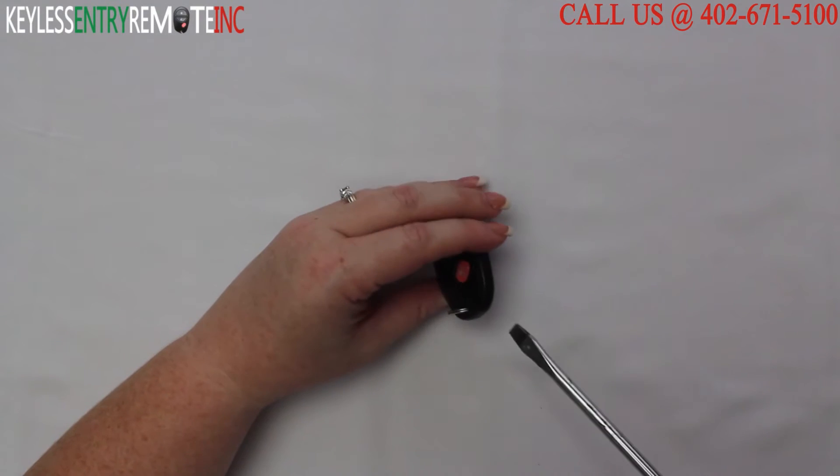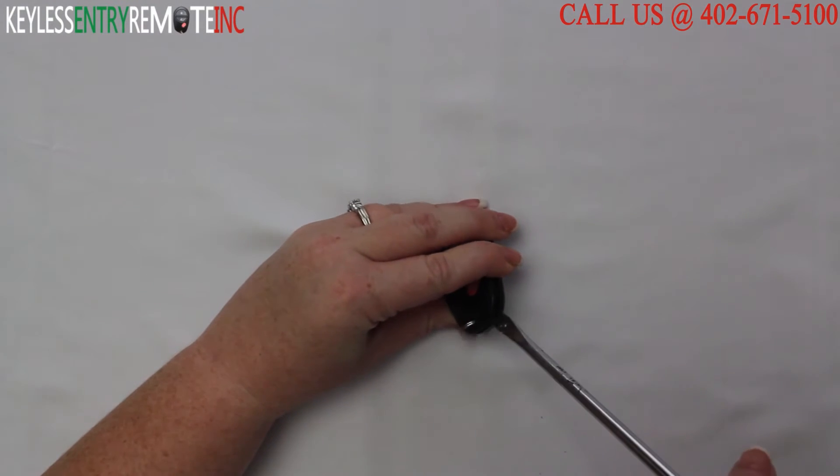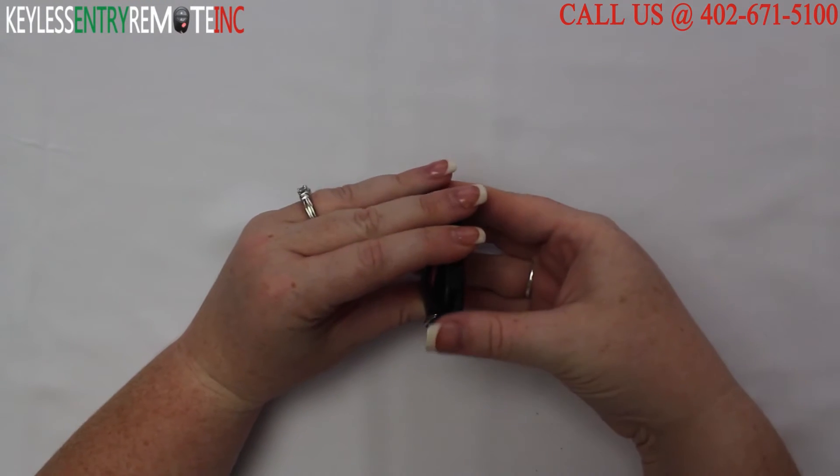To open this three button key fob, all you'll need is a screwdriver. Simply place the screwdriver in the notch at the bottom of the key fob and twist.